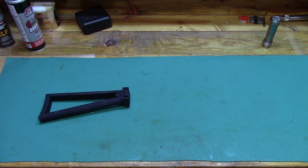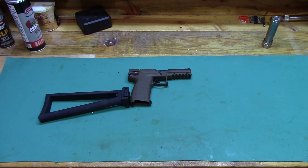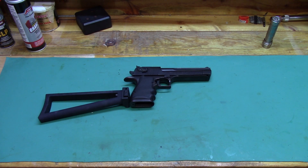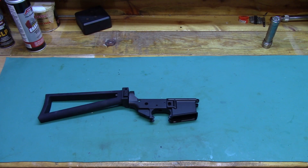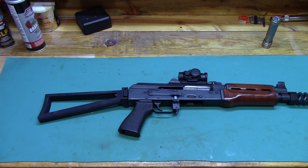Hey everybody, I picked up a Manticore Arms Triangle Stock and a Stormworks Folding Hinge Mechanism. So now the question is, what did we buy that for? Do we buy it for the PMR-30? Nah, that doesn't look right. How about for the Desert Eagle? Nah, still doesn't look right. PS-90? Nah, that definitely doesn't look right. AR-15 lower? Maybe. Getting closer. I've got another idea. M-92 Pap? That looks like a much better fit.